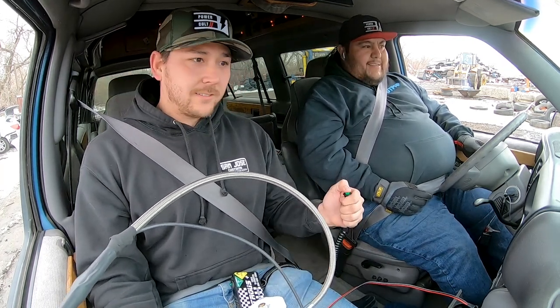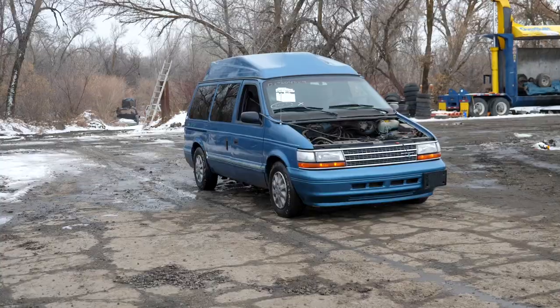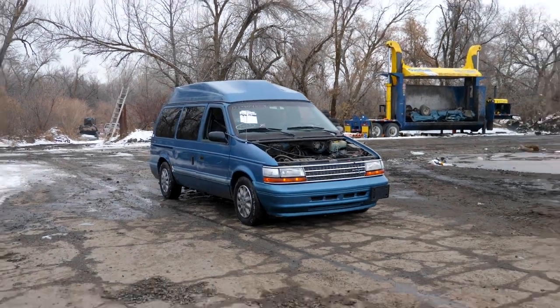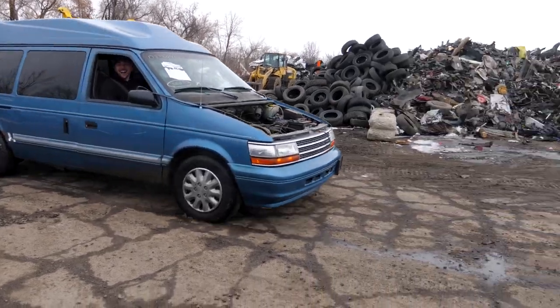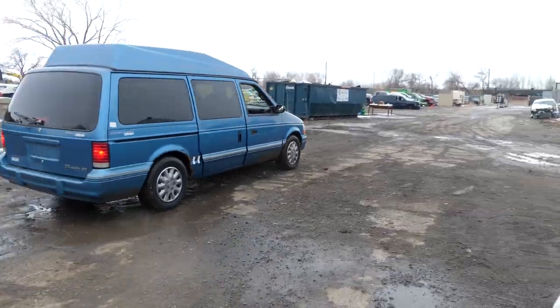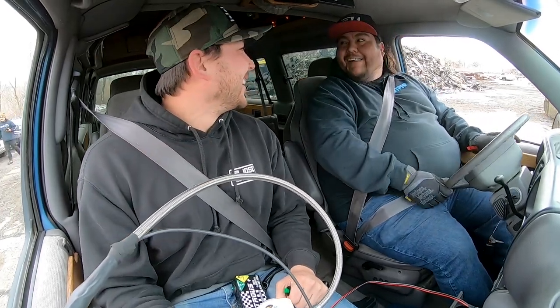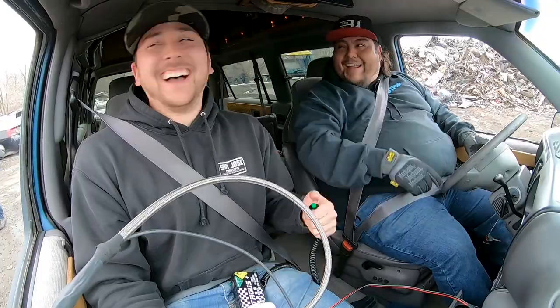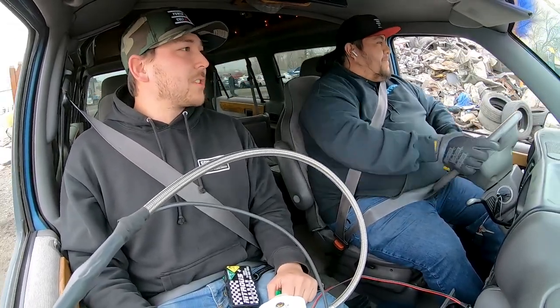All right, we're trying a burnout — hit it! It would not do a burnout earlier, it would not do a burnout earlier. Hell yeah! Dude, this thing's handling the 100 shot like nothing. This is fun. I'm excited to try a higher horsepower shot on something and actually put it in a car that we can race against.